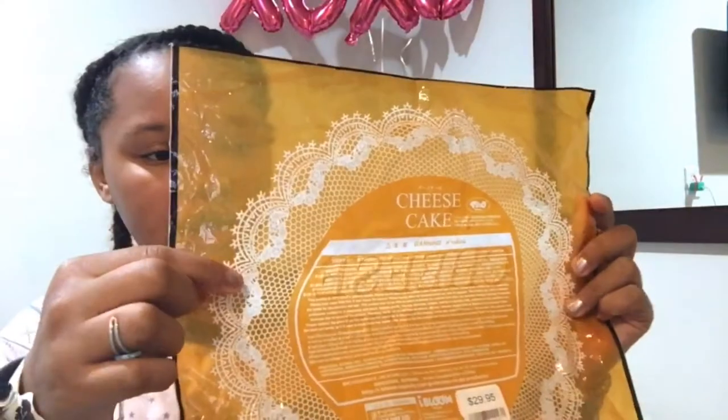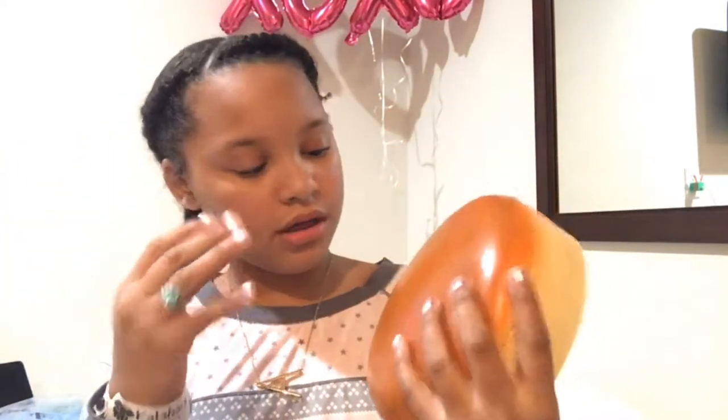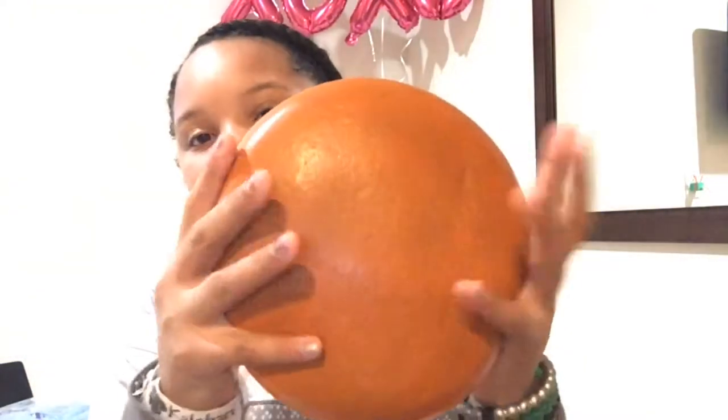The next squishy — guess what this is? It's an iBloom cheesecake! This was $29.95, basically $30. I love this packaging — the front is clear but the back is this translucent yellowish color, really cute. It has like this lace thingy on it. This isn't necessarily a jumbo squishy like the apple, but I thought I might as well add this in because it's pretty big.